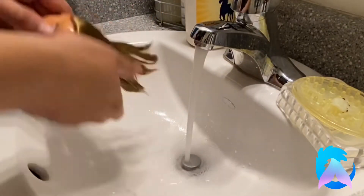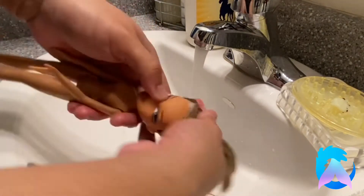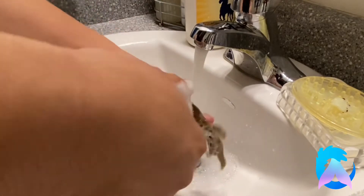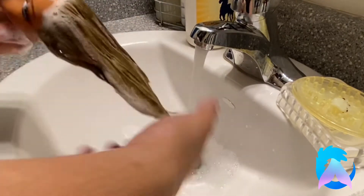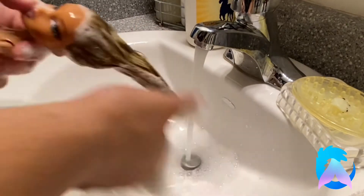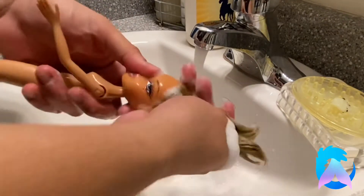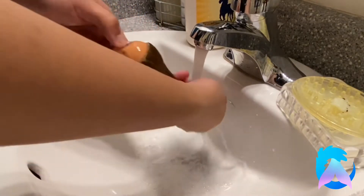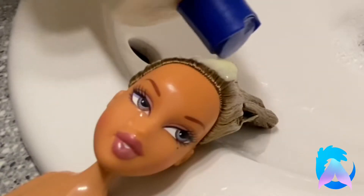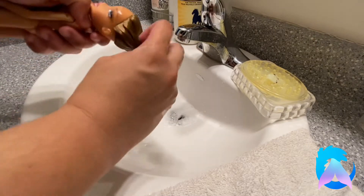Then I got whatever soap I had on hand and ran my fingers through her hair. This is basically shampoo — we're going to take this as shampoo and wash her hair.